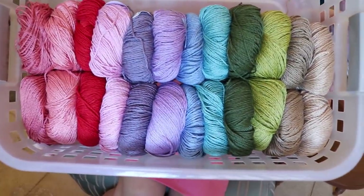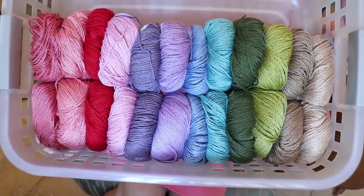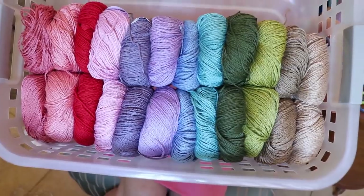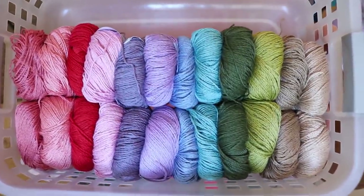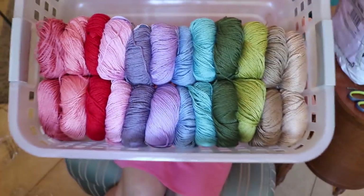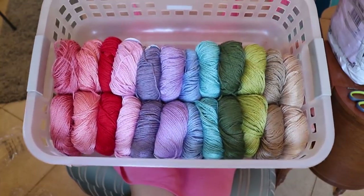Oh my goodness gracious! Look at those colors! Bamboo, cotton, and linen. I'm totally wearing this. This is clothing right here. This is so beautiful. Look at those colors, seriously. Dreamy. Oh my gosh, I'm so excited.